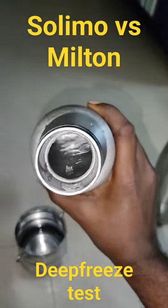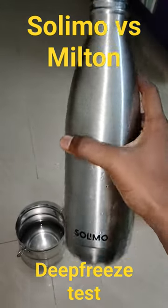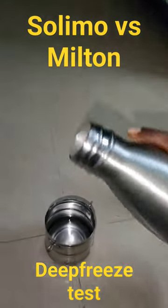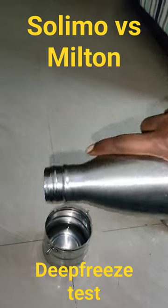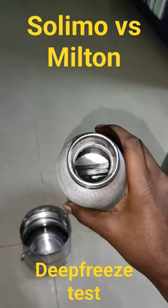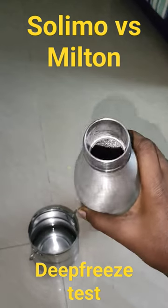But you can see that the Solimo water bottle — all the water is converted to ice and it is fully ice. So this is not performing well, please do not like it.